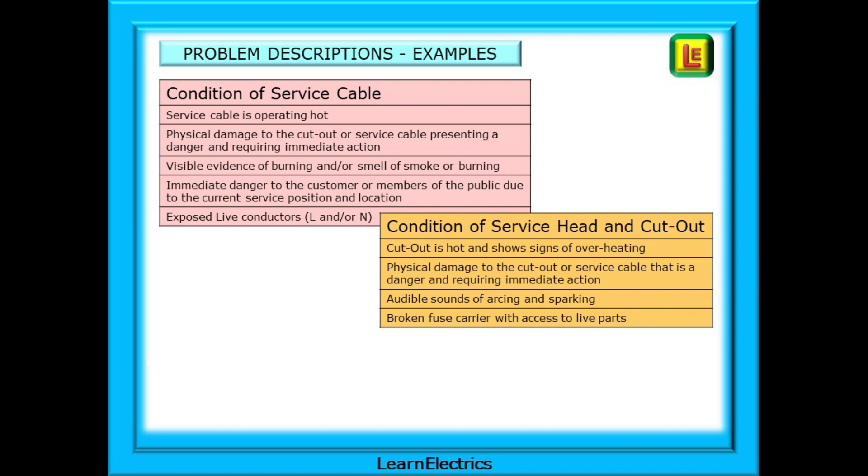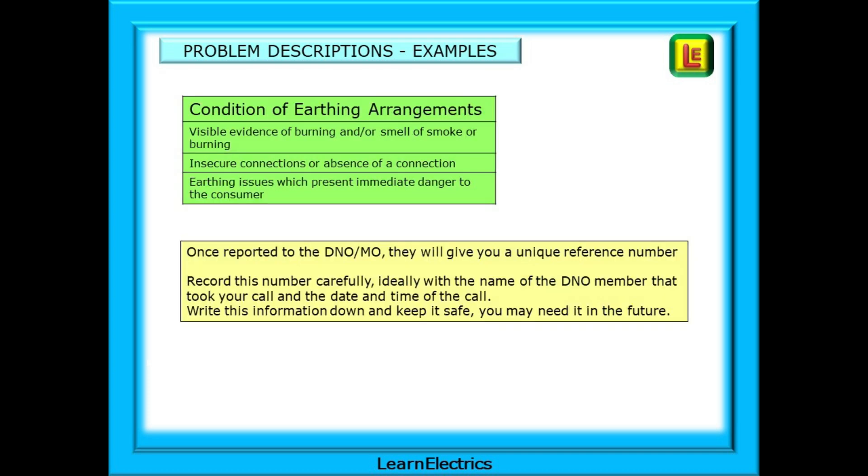Here are some examples of reporting descriptions that can be used. This is how we should describe any issues that might need to be reported about the service cable or the condition of the service head and cutout. And what about the earthing arrangements? Here are some things to look for, and once reported to the DNO they will give you a unique reference number. Record this number carefully, ideally with the name of the DNO member that took your call and the date and time of the call.